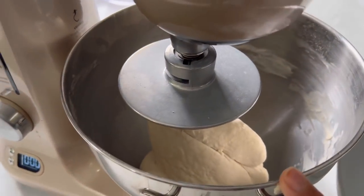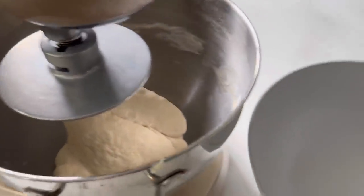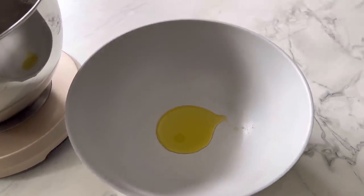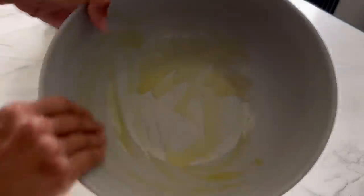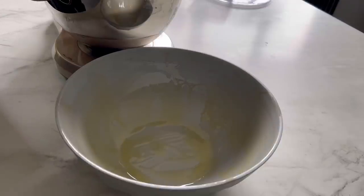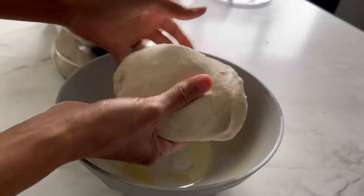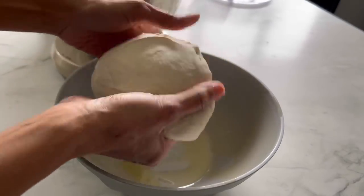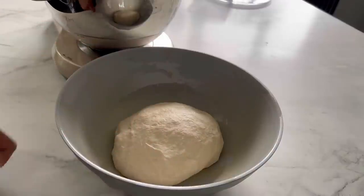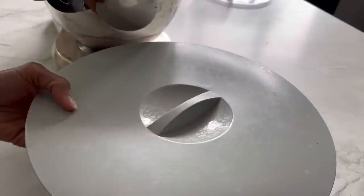Now I'm going to knead this for a good eight minutes. After seven minutes it's looking quite ready and nicely done. I'm going to add some good quality olive oil to a bowl, spread the oil, and then we have this absolutely gorgeous dough ready. This needs to prove for an hour, so I'm just going to let it rest in here and let it do its thing. Don't forget to cover it with a lid, cloth, or something.